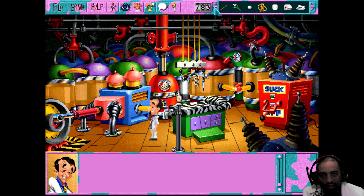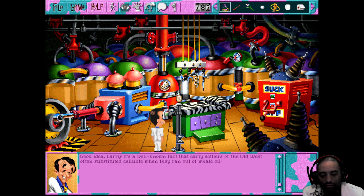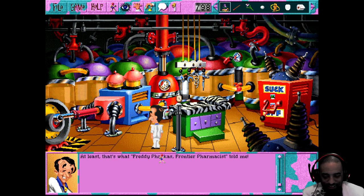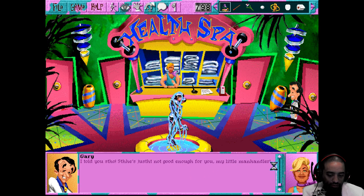Wait - we gotta get some of this fat. Before I do anything, I bet my oil lamp is definitely empty. The old whale oil lamp's wick is still usable. Let's go ahead and use it on this pump and get ourselves some whale oil - or some human oil. It's a well-known fact that early settlers of the old west often substituted cellulite when they ran out of whale oil. Of course, at least that's what Freddy Farkas, frontier pharmacist, told me. I wonder if that's in the manual.